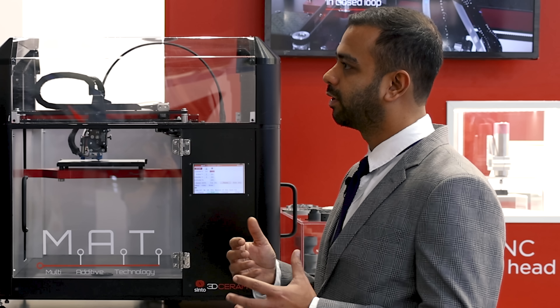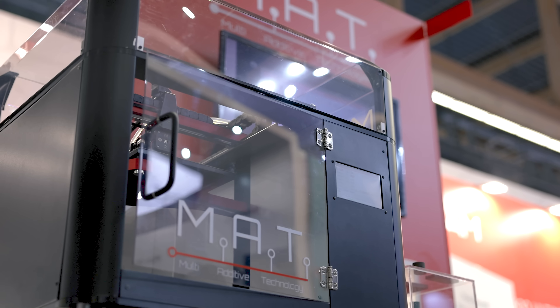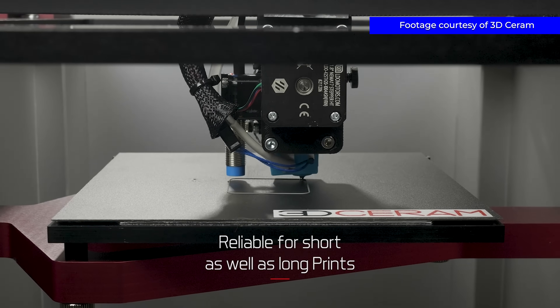The printing strategy is important to make sure that the stresses in the parts are very low. That's what the printer does — it prints reliably. It's suitable for short as well as long prints.